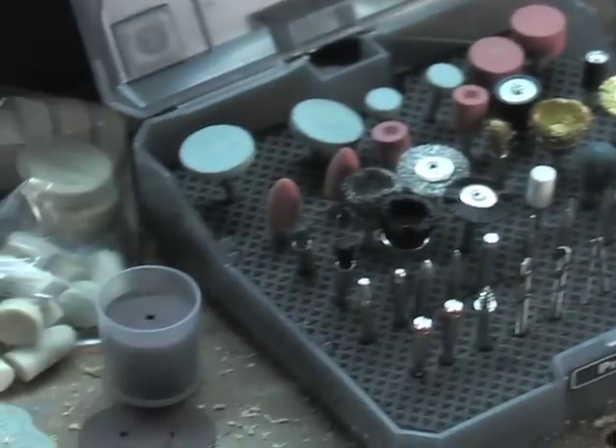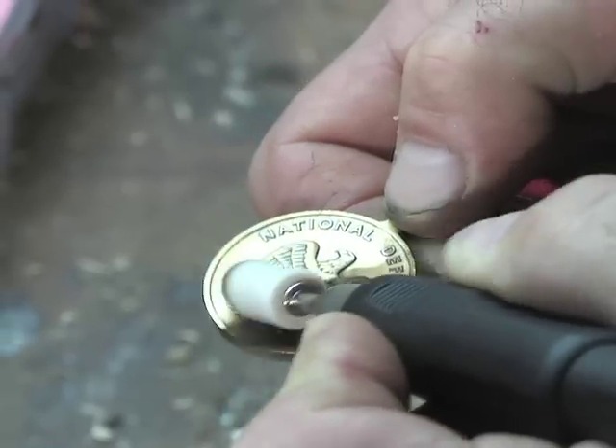The 260-piece kit includes drill bits, cut-off wheels, polishing attachments, wire brushes, and much more.